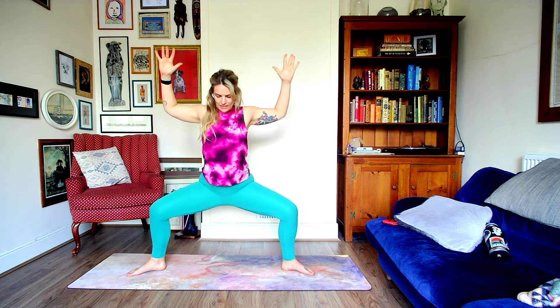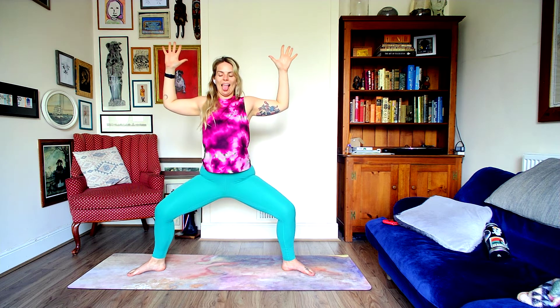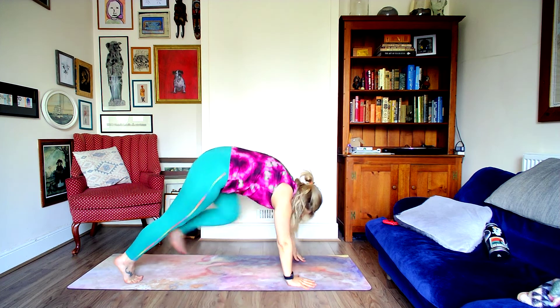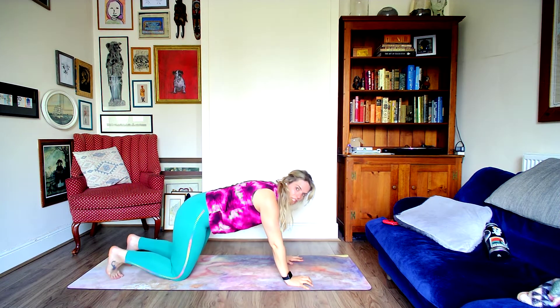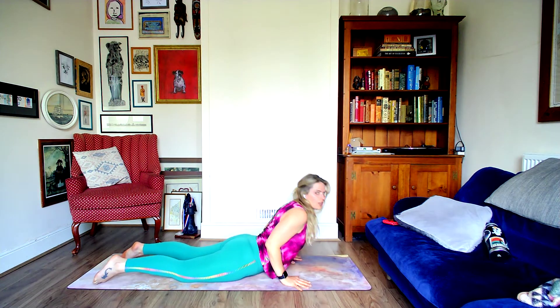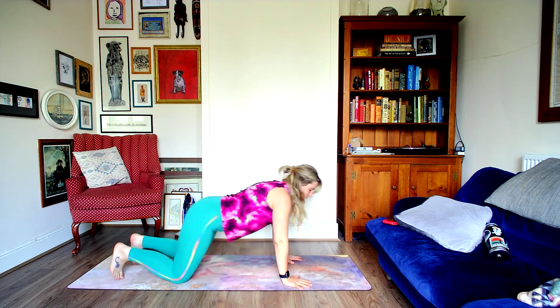This time, inhale and open up to the long edge of the mat, exhale to find goddess. Squeeze your shoulder blades back, sink a little deeper. Long deep breath in, exhale out through the mouth. On the exhale, turn to the left side of your mat, hands down to the floor, step back and take a vinyasa if you like — elbows hugging as you lower, inhale to up dog or cobra, back to downward facing. Hold here, take a moment, catch your breath. Child's pose if you prefer, or down dog on the knees.